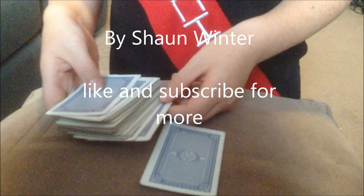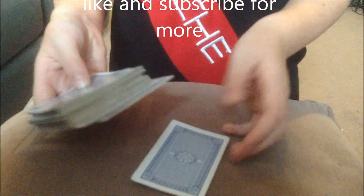Now, the first thing you want to do is get the bottom card, or if you find it easier, the bottom few cards, just flip it over. So every other card is facing this way, but the bottom card is facing up.